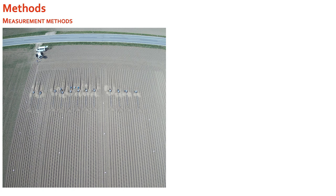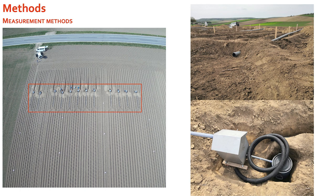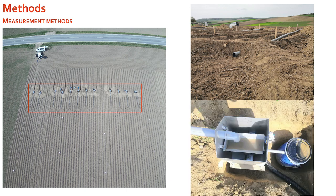We installed sediment traps at the bottom of the field. Three furrows of each repetition and variant were merged in one merging area, from where the water and sediment mixture was transported to the sediment trap. Within the sediment trap there was a tilting scale; when it tilted, about 3% of the mixture was transported into blue casks and the other 97% was drained out of the field. The contents of the blue casks were emptied after each erosive event and analyzed for sediment weight, and where possible, grain size distribution and nutrient composition.